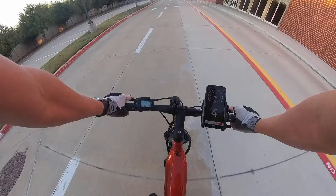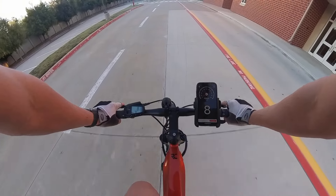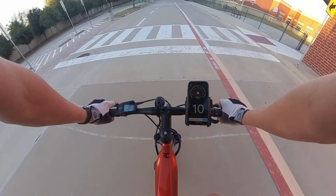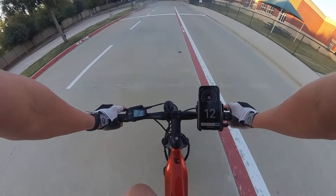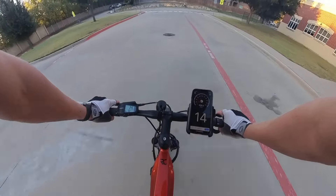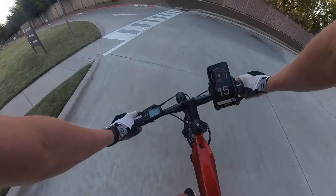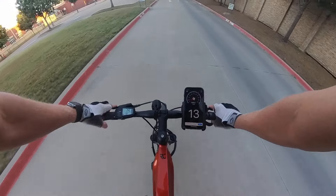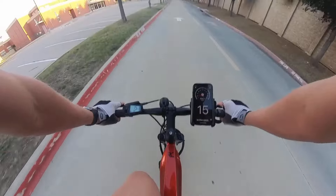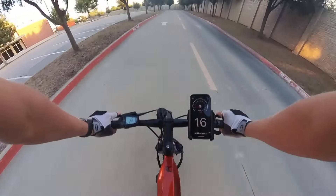It's kind of difficult to pedal taking off in gear nine but picking up speed it gets easier. This isn't typically how you'd ride the bike, but starting in gear nine ensures the bike gives full speed in all assist levels — otherwise I'd be pedaling too quickly. We are in eco plus right now, minimal effort, heart rate is 95, and we are going 14, 15, 16 miles an hour.